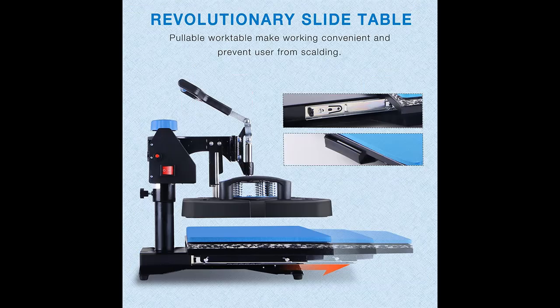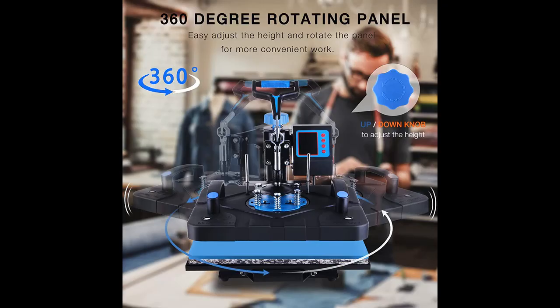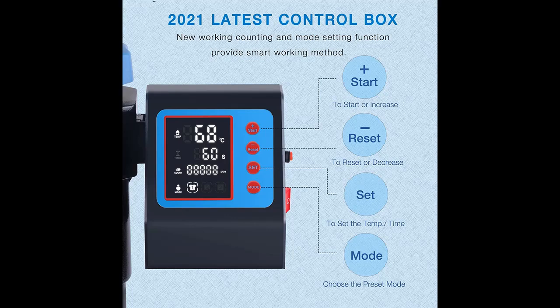With an anti-corrosion cast aluminum heating plate, this T-shirt heat press machine is quickly and evenly heated, and can heat up to the target temperature in a few minutes. Two heat-resistant silicone mats are able to withstand up to 750 degrees Fahrenheit without deformation.